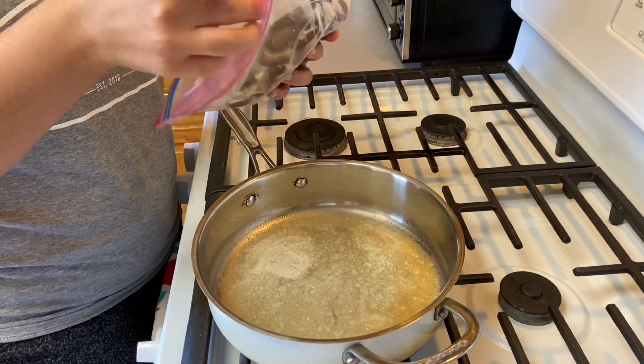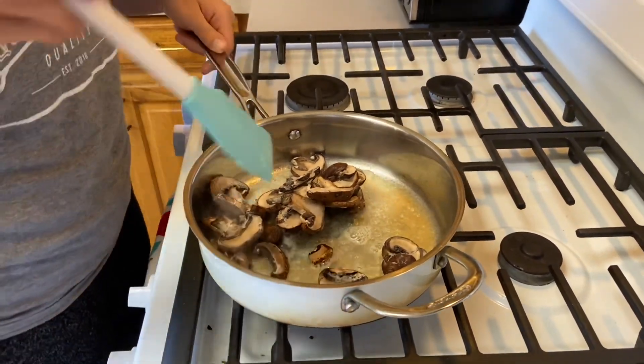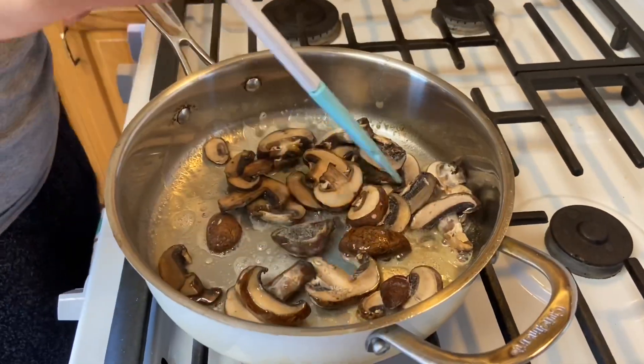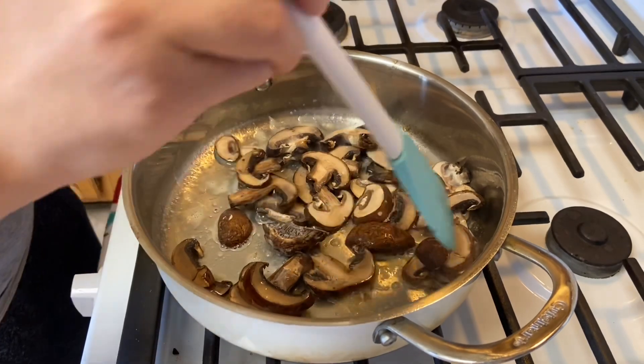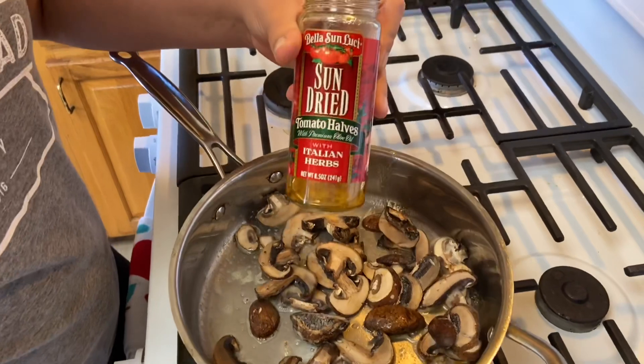We're adding in an eight-ounce pack of mushrooms — mine are frozen. Whether you have frozen or fresh, use what you have. We're still working over medium heat.